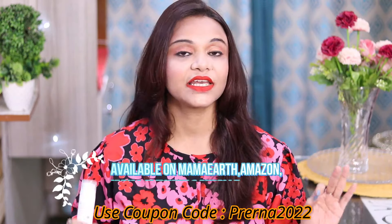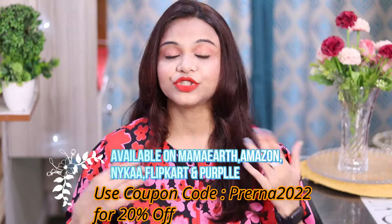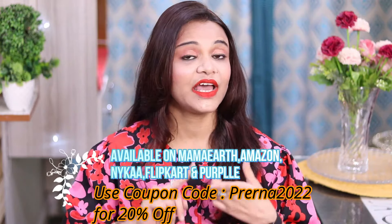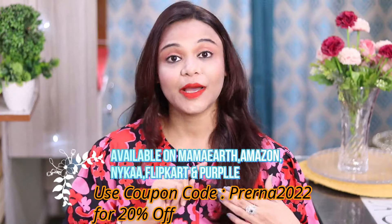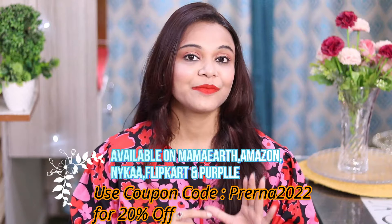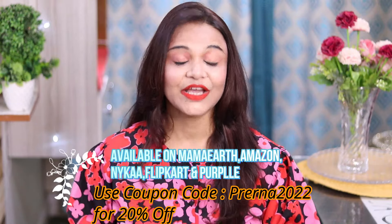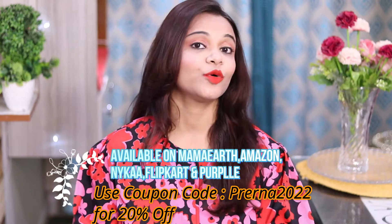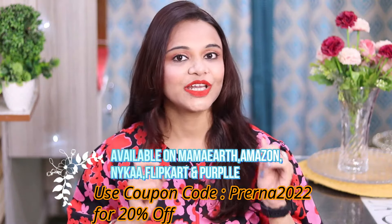This cream is also infused with rice water and niacinamide, and it is very helpful to give your skin a glass skin effect. All these products - I am giving links in the description box. You can check out all these products - they are available on Mamaearth. Of course the app is also available, and you will get it on Amazon, Purplle, Nykaa and Flipkart.